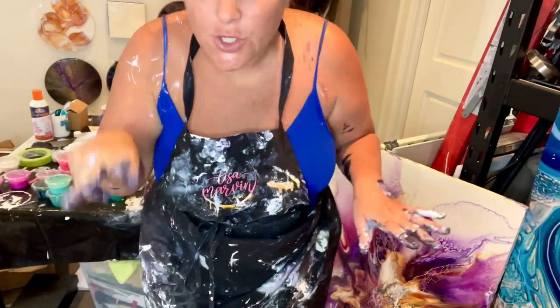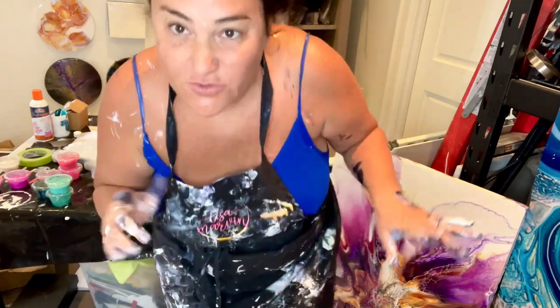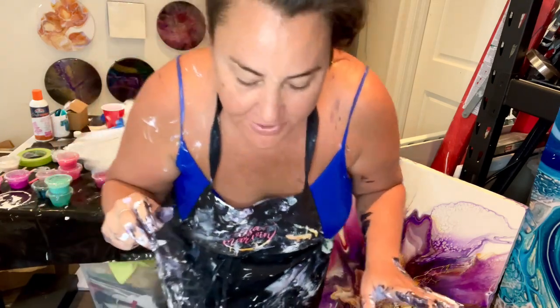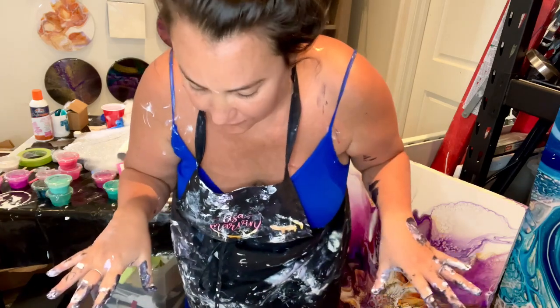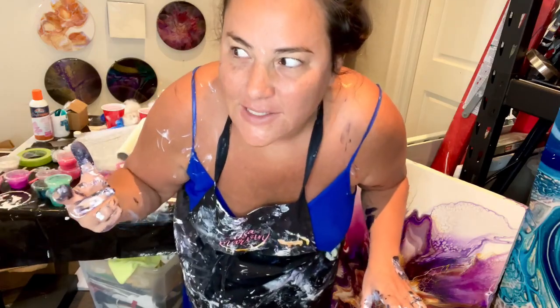Hi guys! I just finished my last video and I decided — even though I let you guys decide if you liked it or not — I actually loved the second small piece. I'm going to paint over the first bigger piece and just do a big bloom and add more pinks to see what happens. Let's do it!